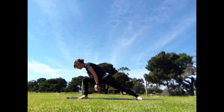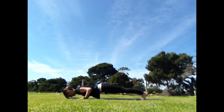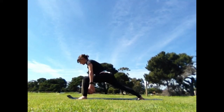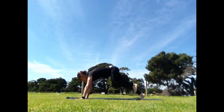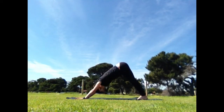Inhale, right leg step. Reach the arms to the sky. Exhale, hands to the earth, lower chaturanga. Inhale, rise up and through. Exhale, down dog. Left leg step. Cut the back foot to the side and rise up. Exhale, hands back to the earth. Chaturanga, lower. Inhale, rise up and through. Exhale, down dog.